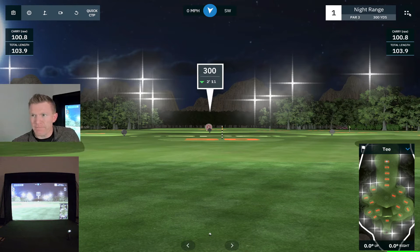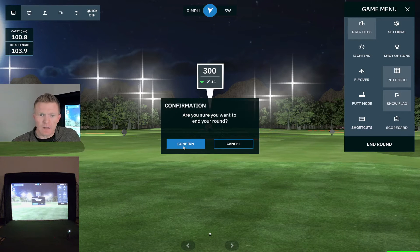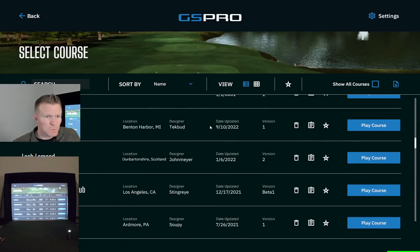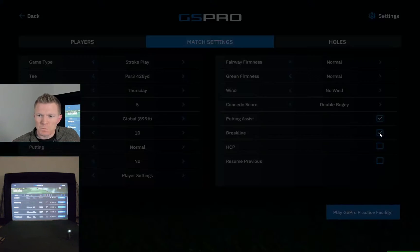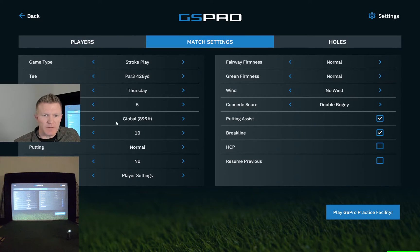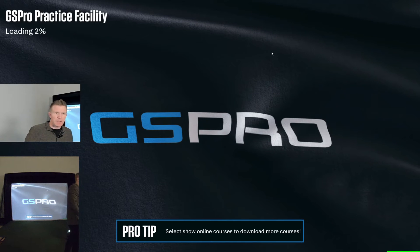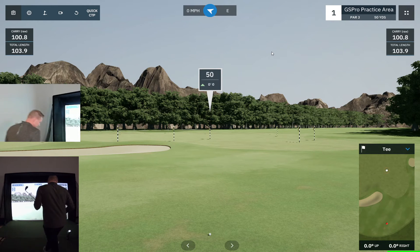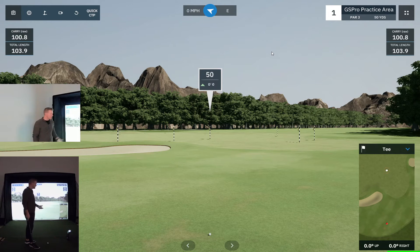Then probably my favorite short game practice area is the GS Pro practice facility. You set it to par three and your elevation stays at 899 feet. One thing I'll adjust is the auto putt setting — let's change it to eight feet. It gives you 18 different shots to hit, all inside 80 yards, and each one has a little bit of nuance. What I like to do is say I'm not going to move on to the next hole until I get it inside the target.